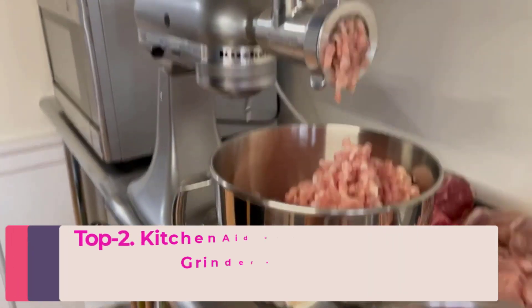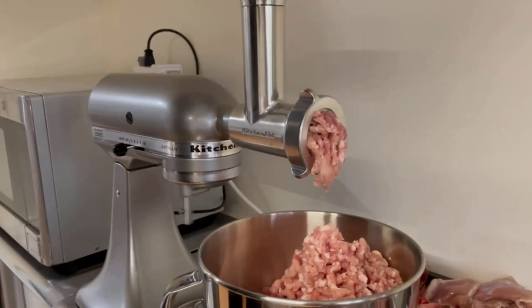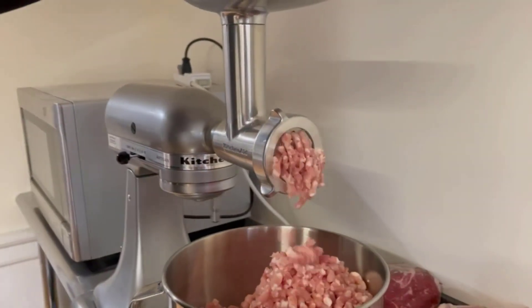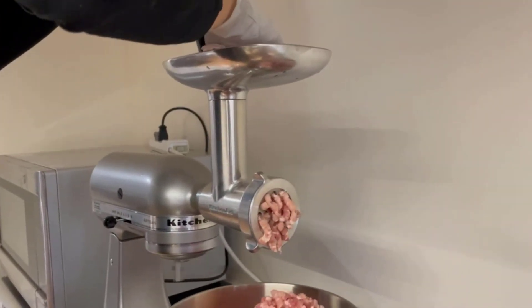Top two: KitchenAid KSMMGA Metal Food Grinder — under $90. It's easy to make gourmet burgers and sausage, grind hard cheeses, or even fresh bread crumbs with the KitchenAid Metal Food Grinder attachment.